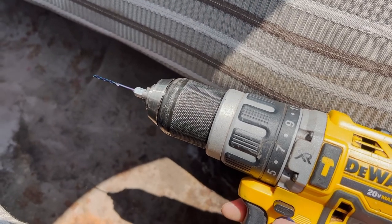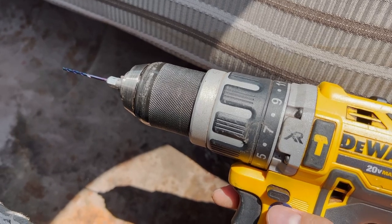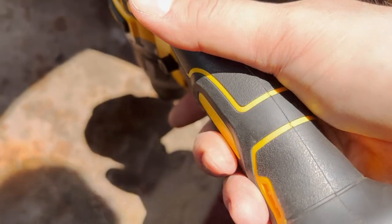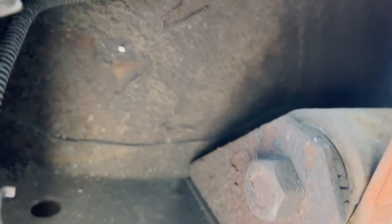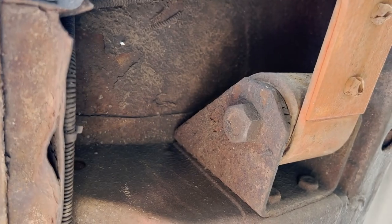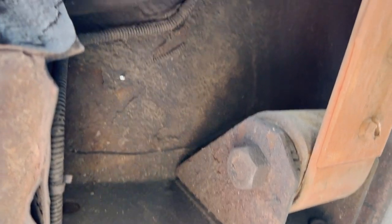Pro tip: start with a small drill bit just in case where you drill isn't where you want to put it. I'm going to put this one here — that clears the brake line and I can actually get to it. I drilled that small hole there. Let's see where it came out on the back side. Right there. As you can see, I'm avoiding the brake line and I'll be able to get to that on the back side to put the bolt through and tighten it down.